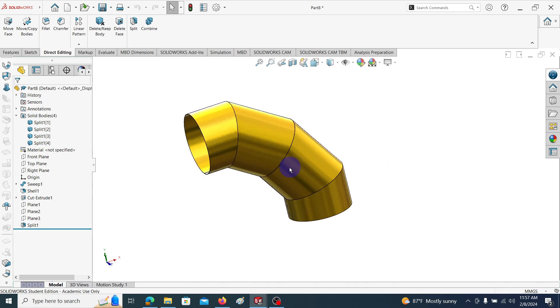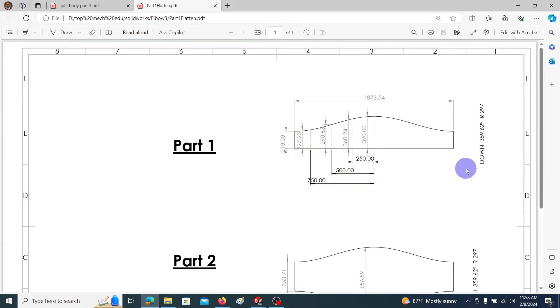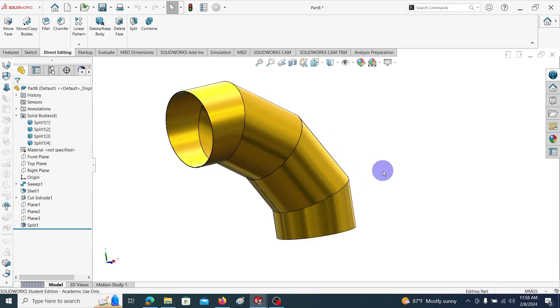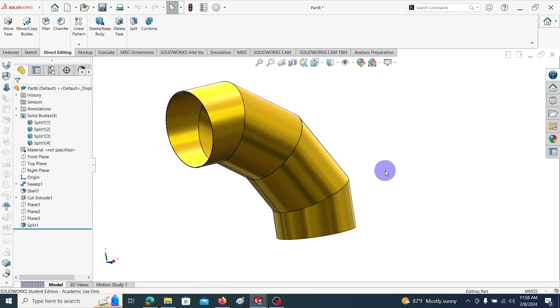In this way we can model a sheet metal elbow using SolidWorks, and for each and every part we can get the 2D drawings. I think you all got a very clear idea of how to model the sheet metal elbow using SolidWorks. If you learned something from this video please like the video. If you want to see more videos on mechanical engineering, subscribe to the channel. Thank you, see you next time.